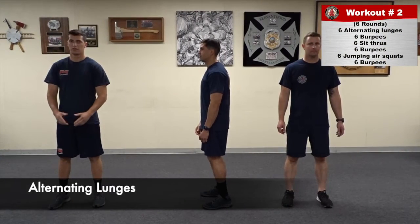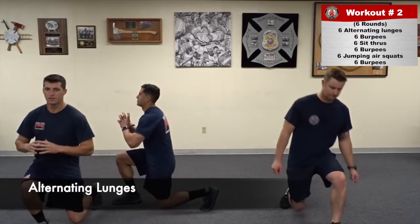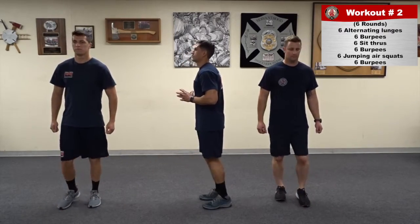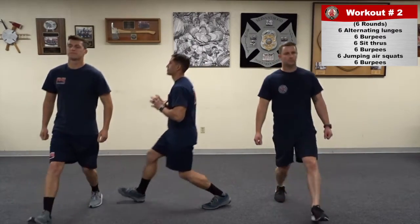For alternating lunges, ensure that both knees are at a 90 degree angle, ensure that hands stay off of the hips, and back is straight.